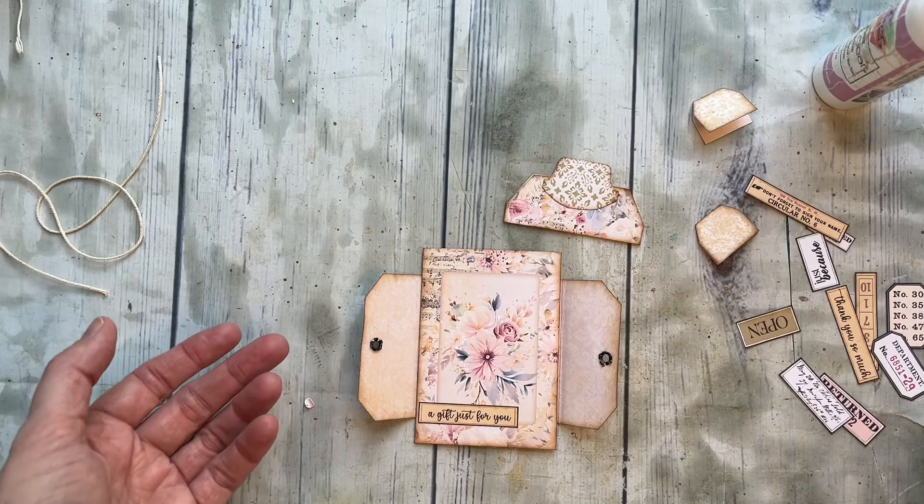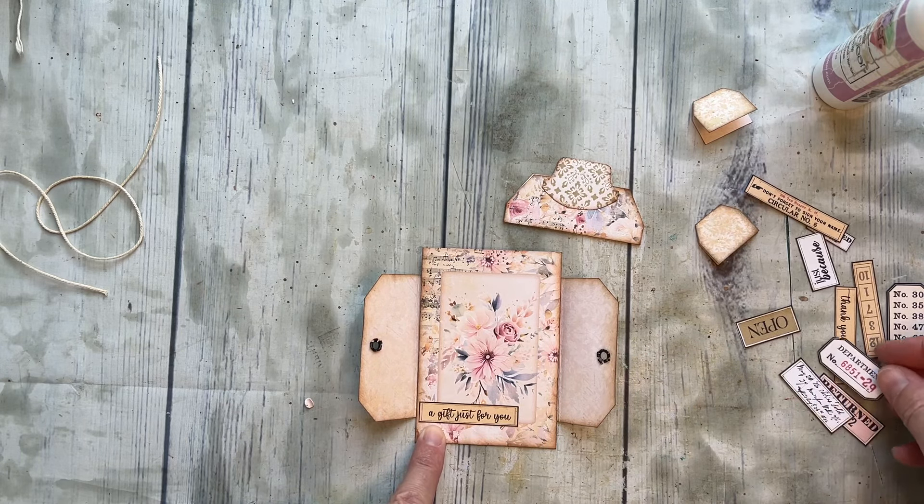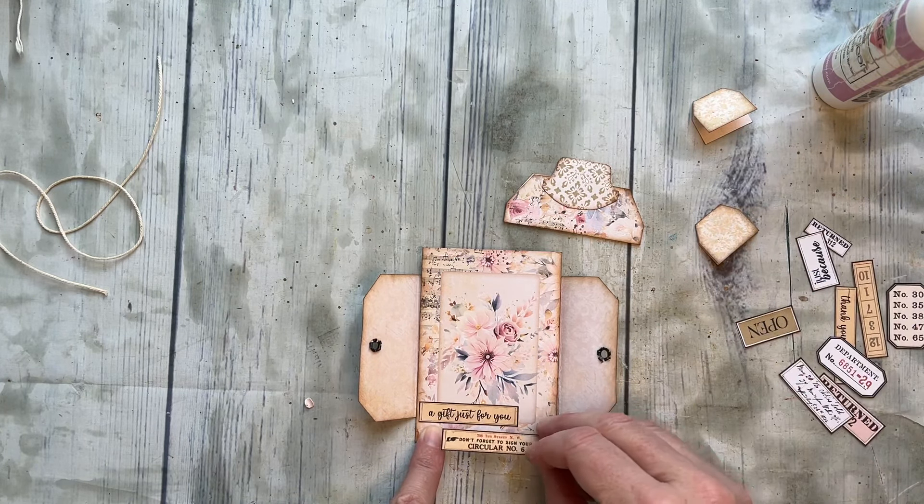I'm thinking if I want to add anything else — do I want another little element up here? I have this cool little thing, but I think I just like it how it is.